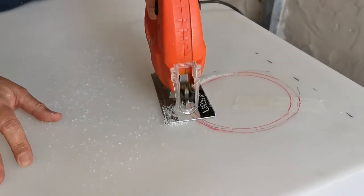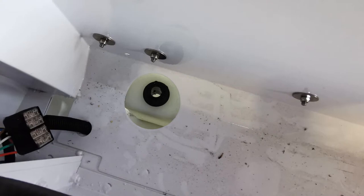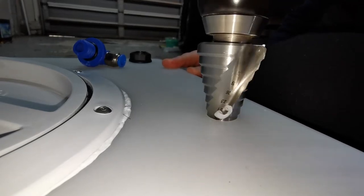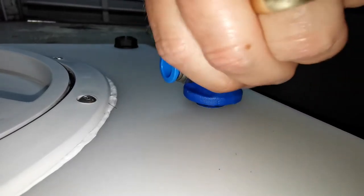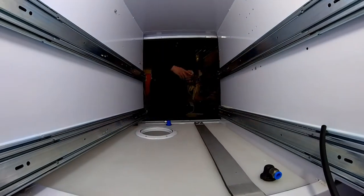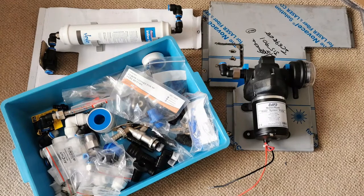We then set about installing the access hatch to the tank. We did this closer to the rear so that it could easily be reached when the back door of the trailer is open. The inlet to the tank is also at the rear on the right-hand side, as this sits neatly in the provided cut-out in the right-hand side compartment of the trailer. We then installed a pickup tube, a quick connect for the outlet to the pump, and another quick connect to allow for the breather pipe to be led to the filler cap.